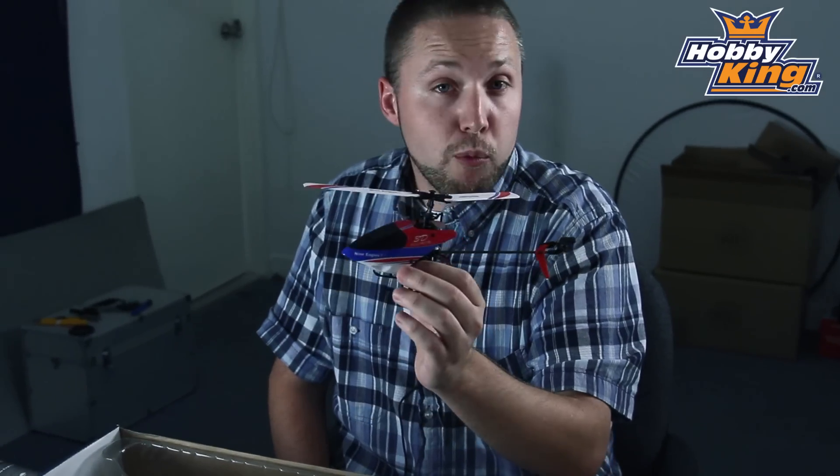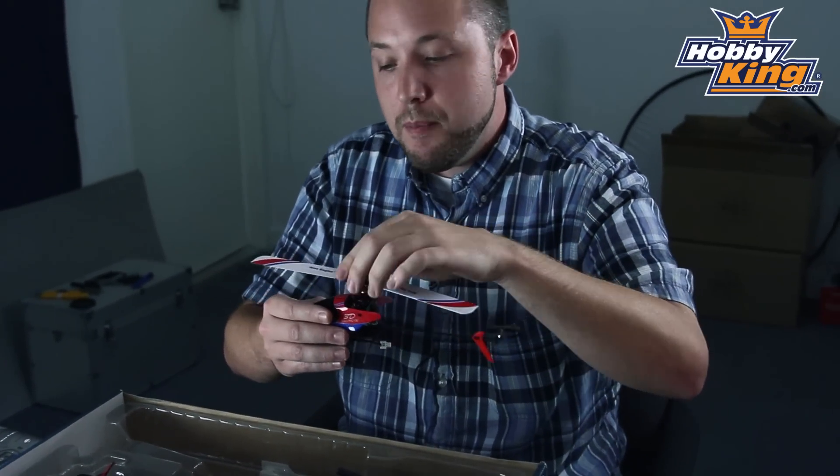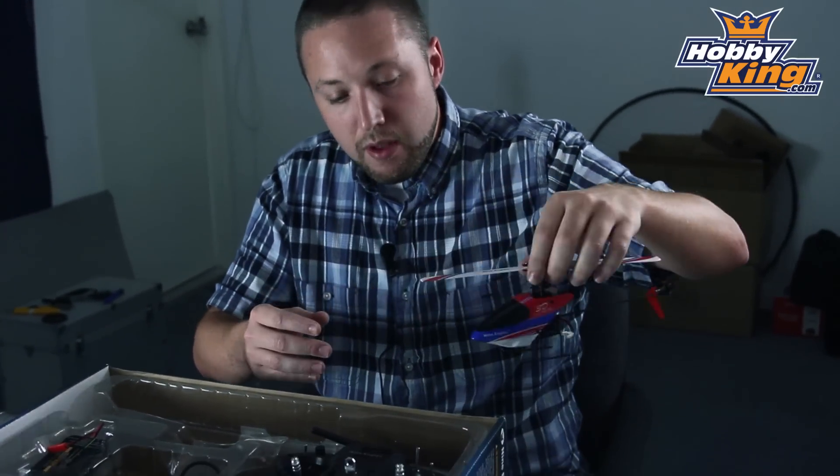This is something we're going to be offering very soon, so you'll want to keep your eye out on the website for when this is listed. We don't have an exact ETA yet, but coming very soon.